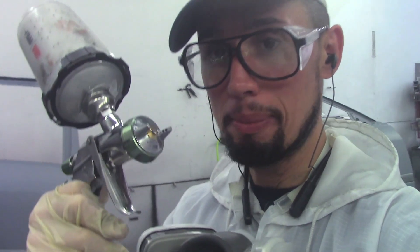Iwatas are made to spray metallics very well. Over the years I've heard rumors that Iwatas are the best gun to spray metallics — supposed to be one of the best in the industry. Iwatas spray metallics very smoothly, which makes it easier for anybody, even a beginner. Metallics can be very hard to spray — they can stripe, get blotchy — and these guns are basically meant to eliminate that headache.